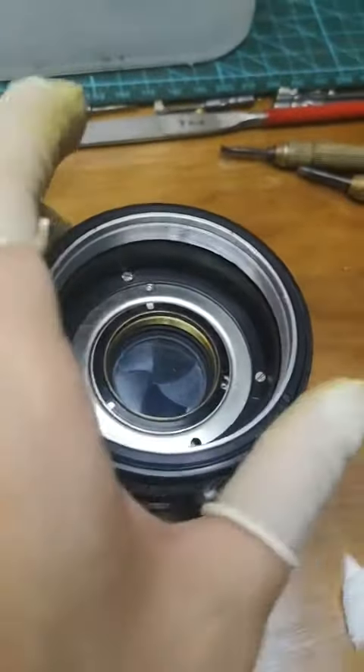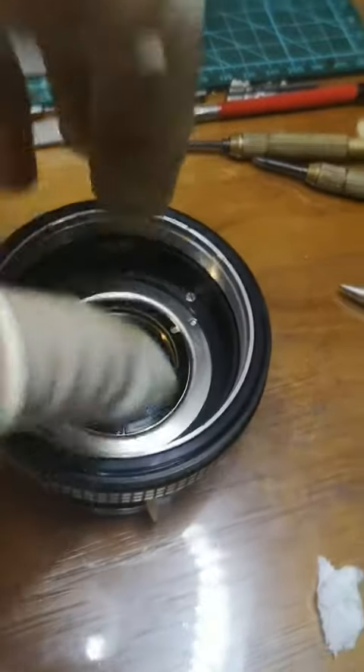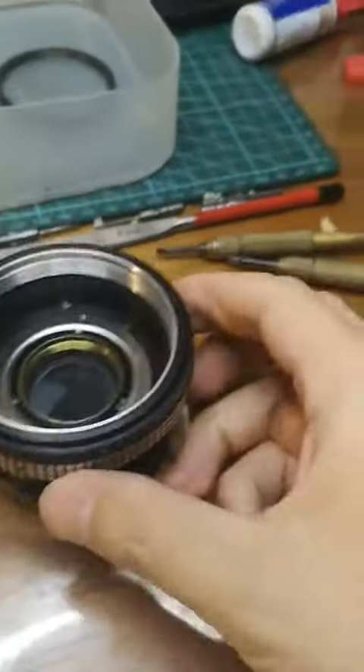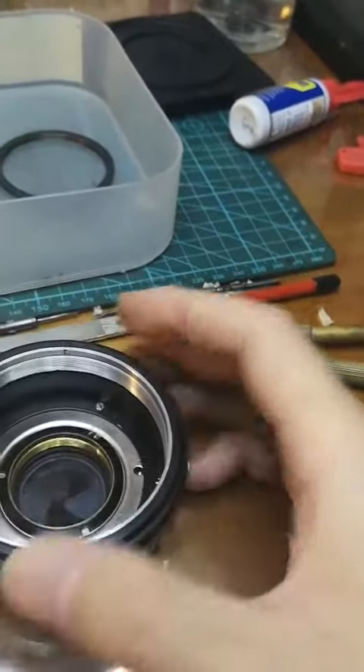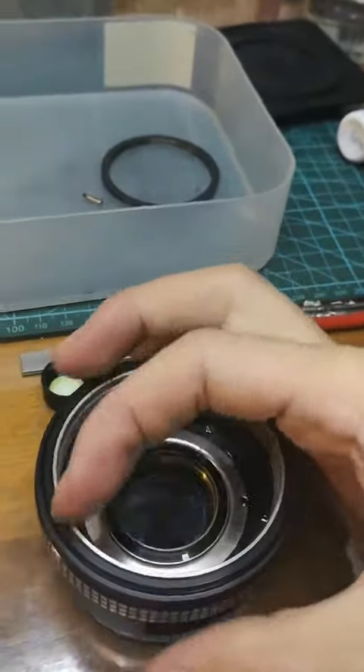And here is the most tricky part. You cannot just pull the shutter out from this side. Instead you have to find a special angle and turn it out.